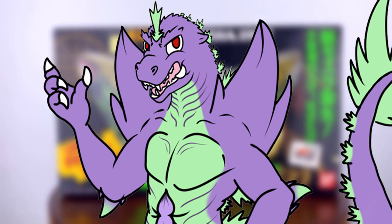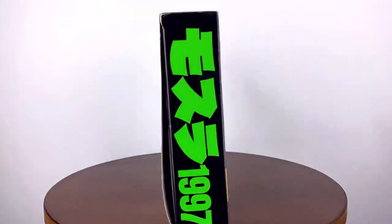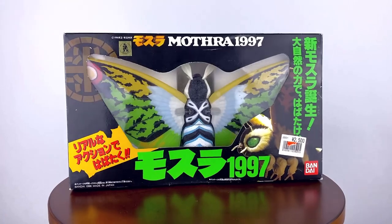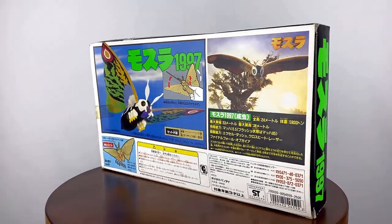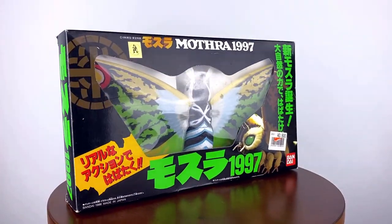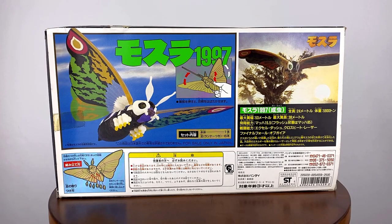With that being said, I love this damn box. The green on the back looks super clean, and if I was a kid running around the toy store in the 90s, I'd have ripped this thing off the shelf in a heartbeat. The front shows us a nice shot of Mothra from the film, and the back contains information that I can't read whatsoever, and images of the figure itself. All around, very nice box from Bandai.